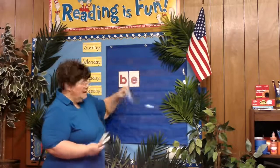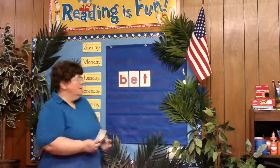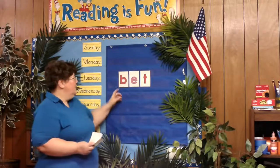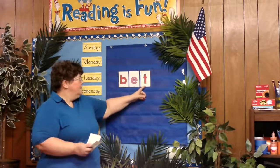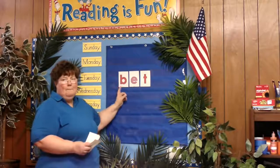So we're going to take that G sound out and we're going to put a T in there. And now we have B-I-T, B-I-T. Bit.